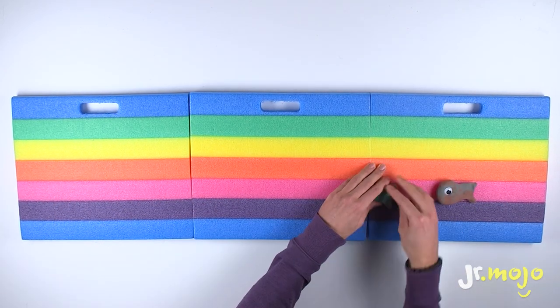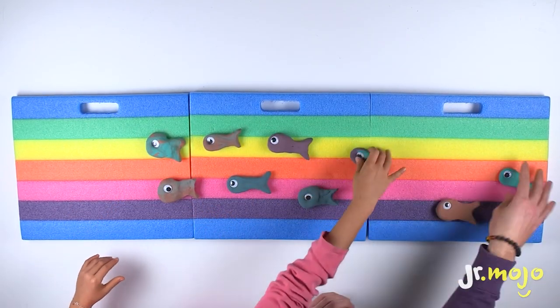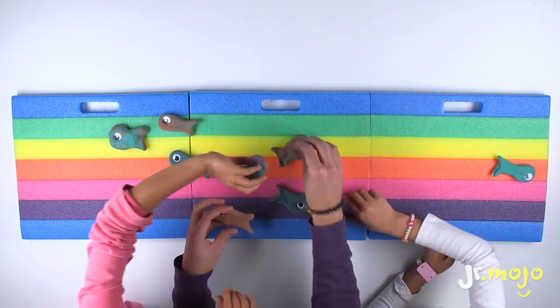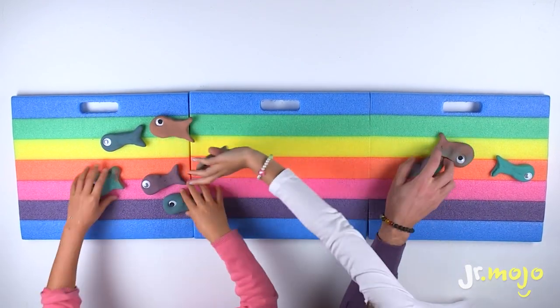Now put the eyes on! Oh, the little fishies are so cute! Go fishies! I love little fishies!